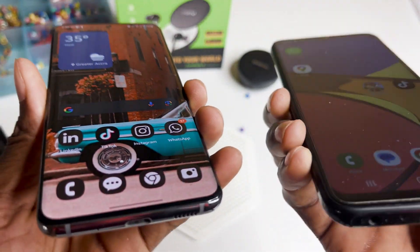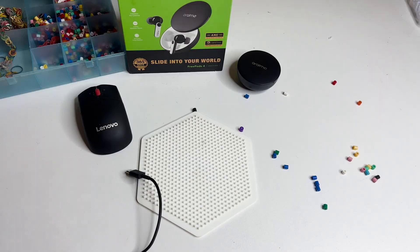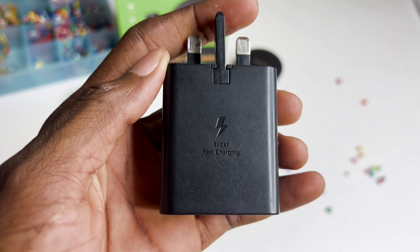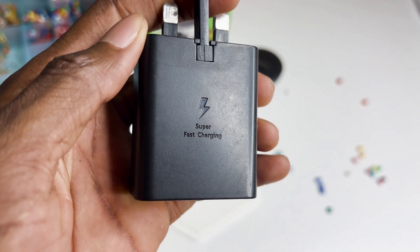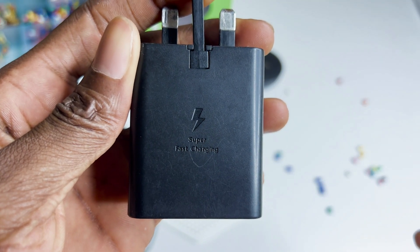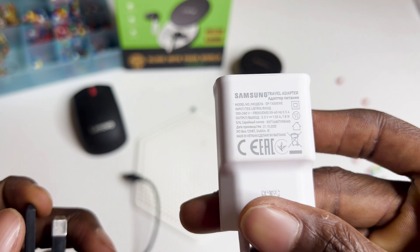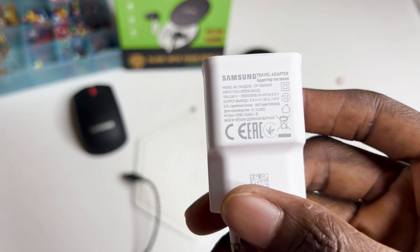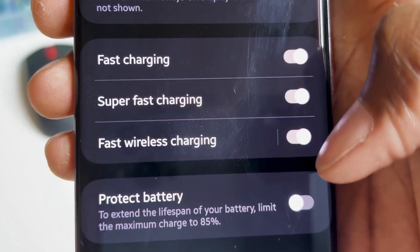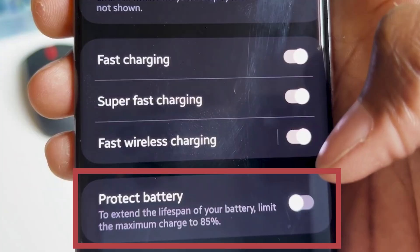Will super fast charging affect your battery in any way? Super fast charging is not entirely bad for your phone, but the risk comes from the heat that the charger generates — things like leaving your phone in a hot car around the dashboard area, or overcharging it. I think part of the reason Samsung introduced a charging limit of 85% is to protect the battery and increase its lifespan, so that you don't charge the phone all the way to 100% for a very long time.